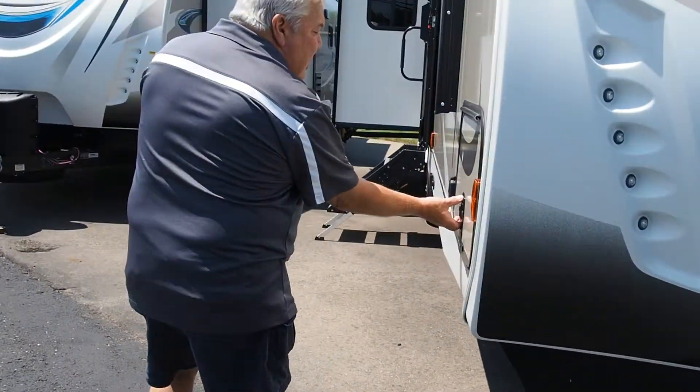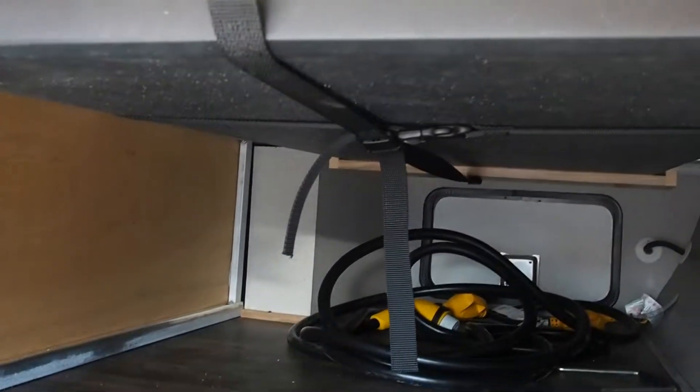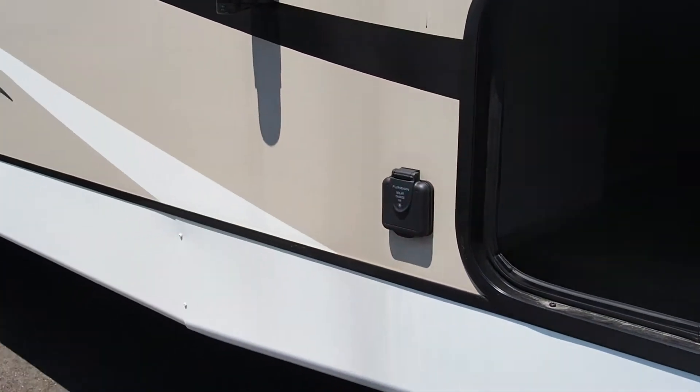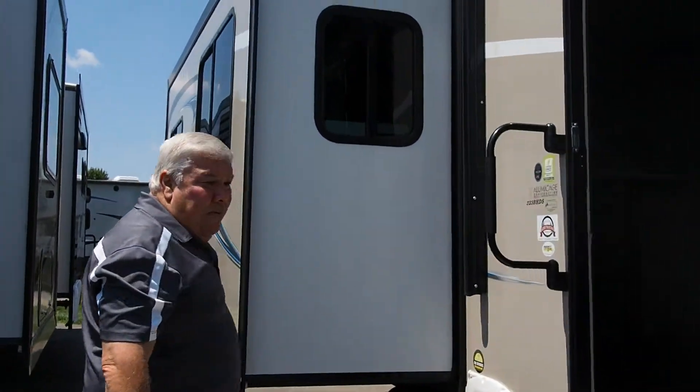You walk around here. Of course, you've got your pass-through storage. And you have a 24 by 48 inch resin table that can be used like a picnic table outside. You also have LED lights located through the pass-through storage, the solar prep up front, and this unit is also prepped for a backup camera.